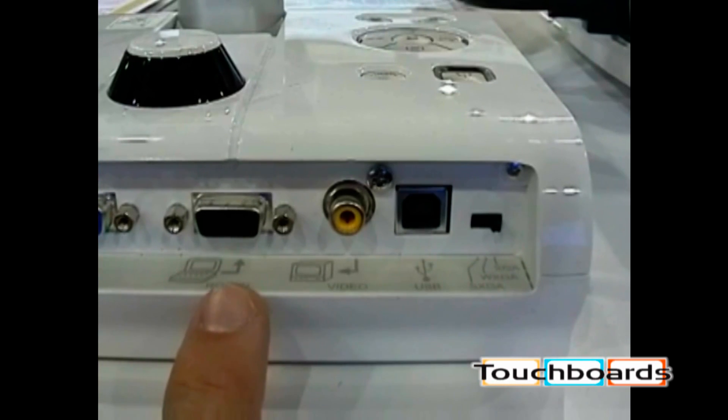This is RGB in. This would be a cable that you would connect from your PC to the document camera. This allows you to pass your computer signal through the document camera to your projection device.